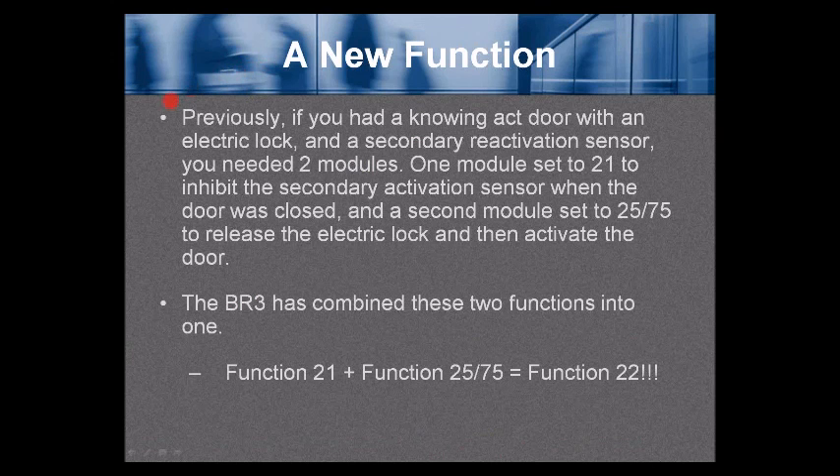There is a new function. Previously, if you had a knowing-act door with an electric lock and a secondary reactivation sensor (such as a door-mounted sensor), you needed two modules: one set to function 21 to inhibit the secondary sensor when the door was closed, and a second module set to function 25 or 75 to release the electric lock and then activate the door. The BR3 has combined these two functions into one: function 21 plus function 25 or 75 equals function 22.